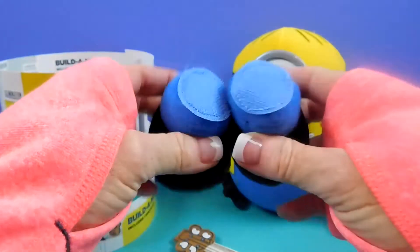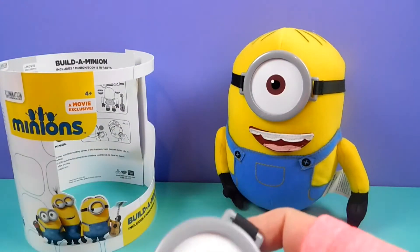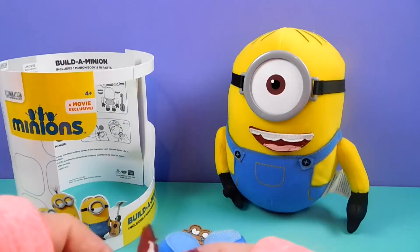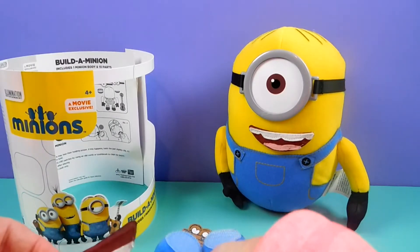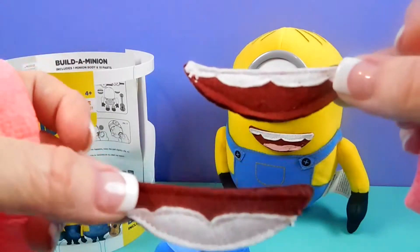There's the pink and two eyes. Two smiles.